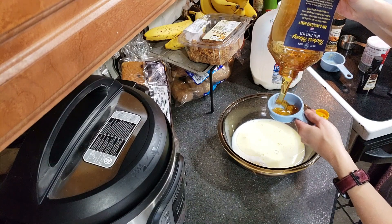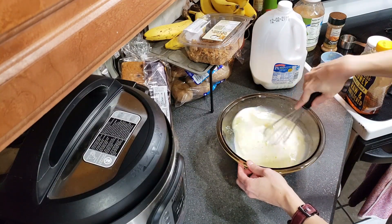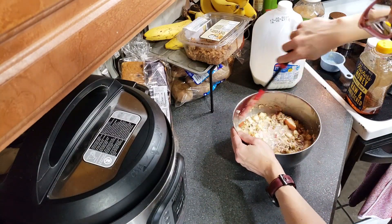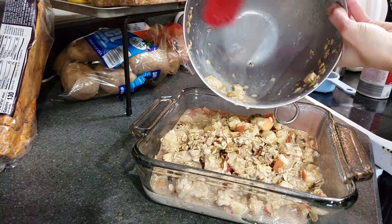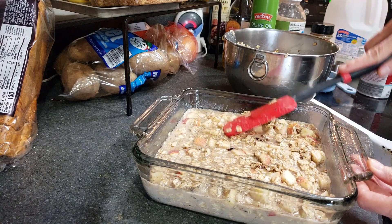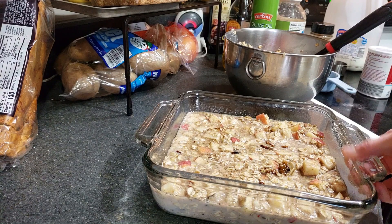I'm adding honey to this, but you could also use maple syrup instead if you wanted. I think I say this every time I make baked oatmeal, but it is really wet right now. However, it will bake into the oatmeal - it will be nice and soft, almost cake-like when it comes out of the oven. So that is done. We need to bake this for about 35 to 40 minutes. Let's get that in and then we'll start on the French toast casserole.